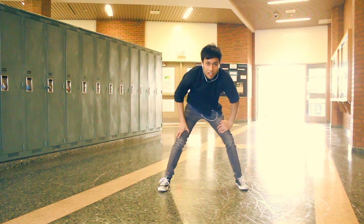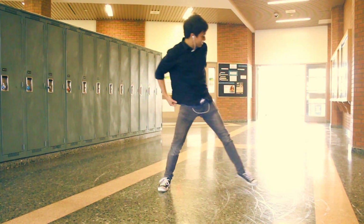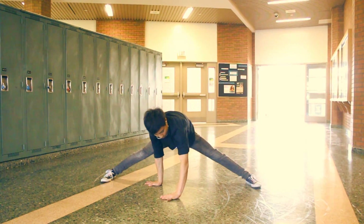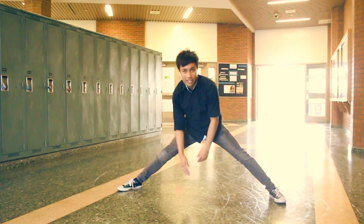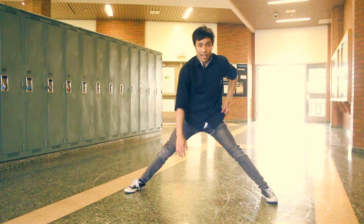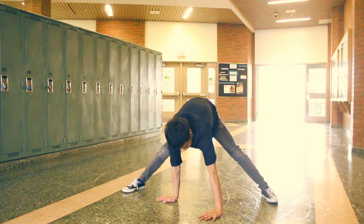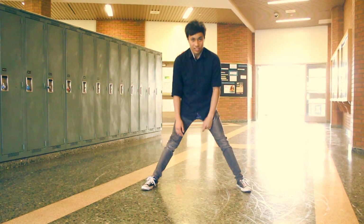Try that. Again. Make your splits less wide so you're getting a bit higher, getting closer to standing position. Try again — two hands in front of you and collapse. Go higher, go closer to standing.